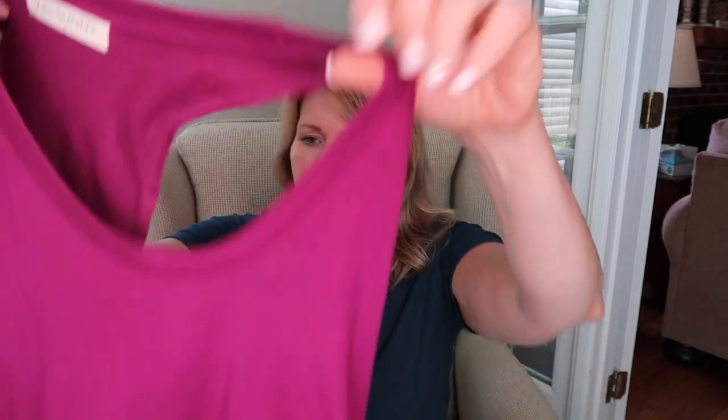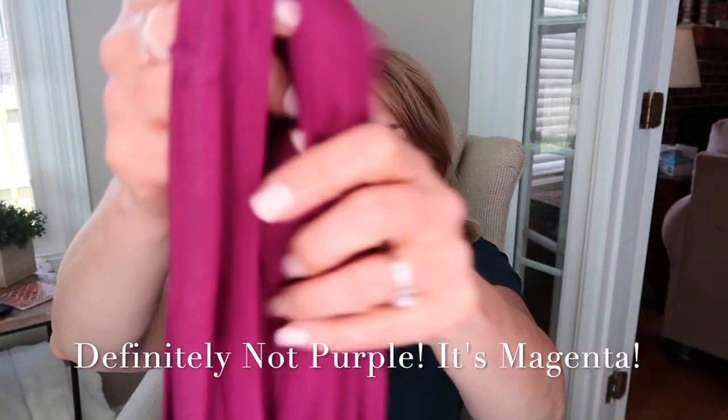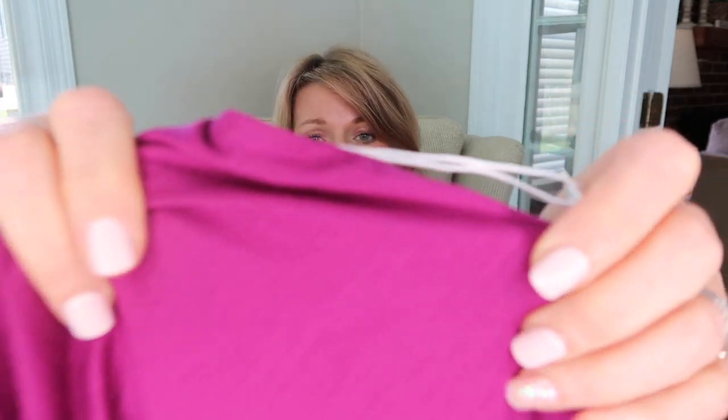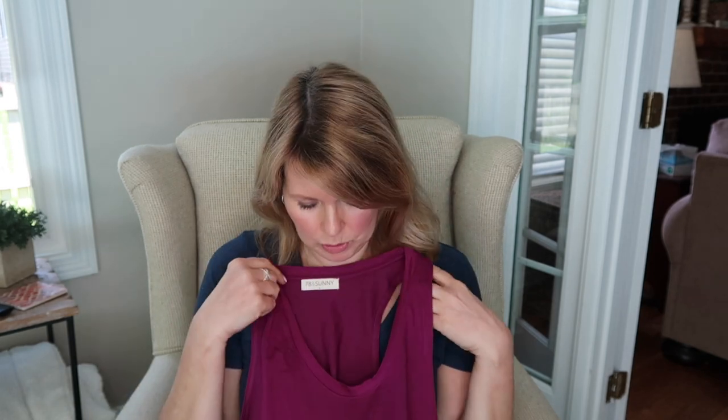We have this pretty purple tank and it's a v-neck. It looks like a little racerback style in the back and it's that nice drapey soft fabric. I do like the feel of this right from the get-go. I don't have anything this color — it's not a color I'm usually drawn to — but we'll go ahead and give that a try.